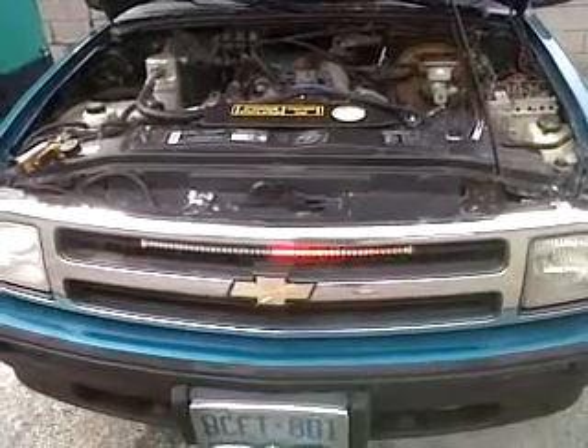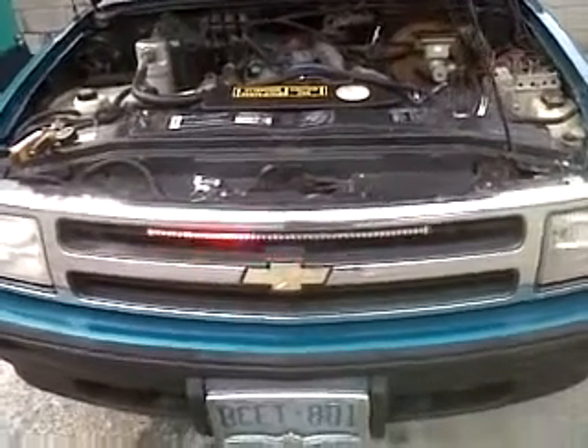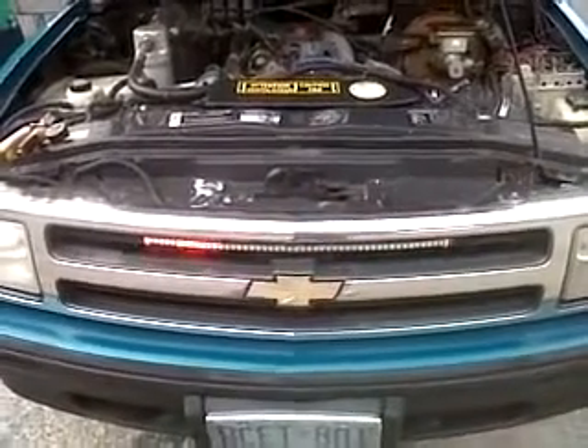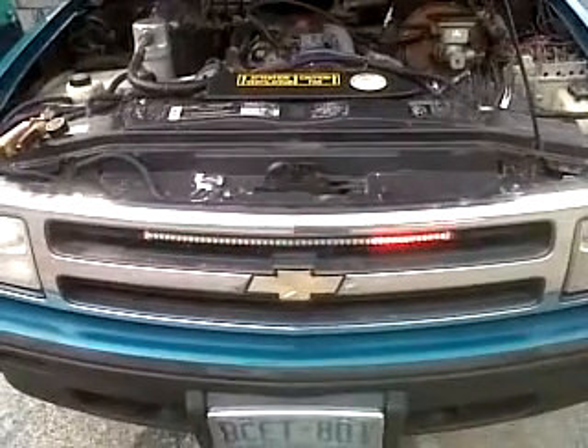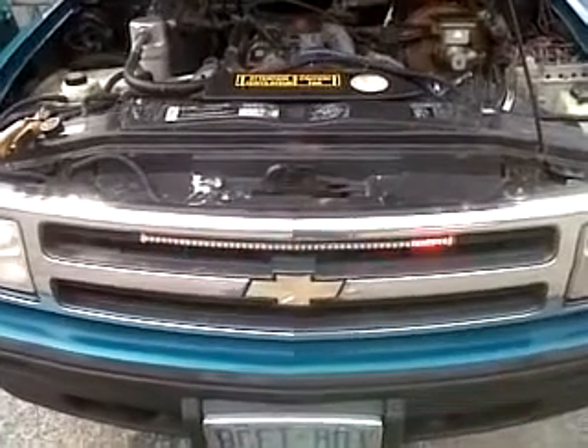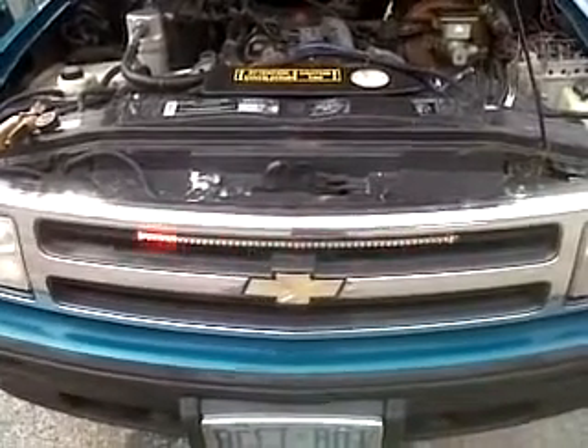It's a 95 Chevy Blazer and it looks like it's live with the LED Knight Rider scanner. I got that for a Christmas present in December of 2011 and I put it in pretty close to that date.